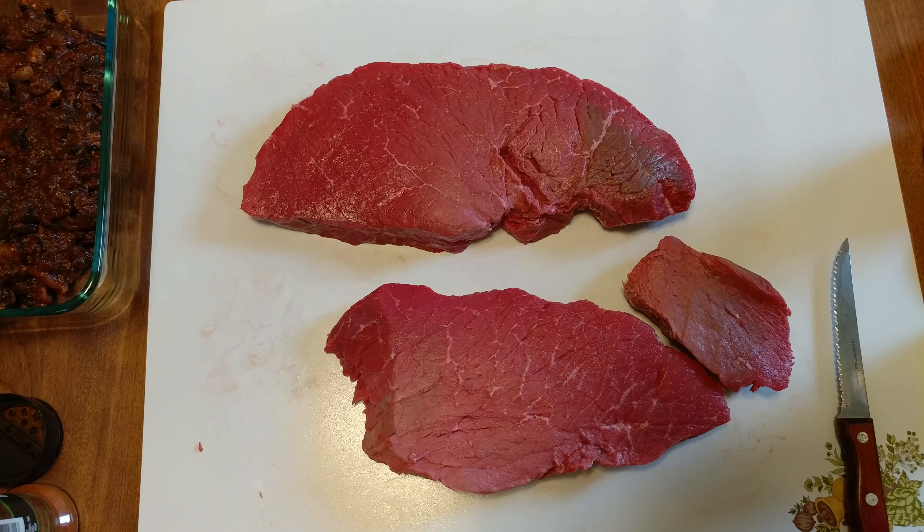I cleaned up my London broils — this one didn't make it, had to turn that one into two pieces. Now I'm gonna do a triple pepper dry rub.